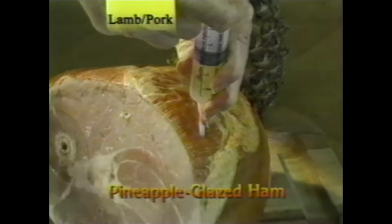Pineapple glazed ham: take your flavor injector and fill it with pineapple juice. Inject the ham throughout — the pineapple juice forms a glaze and flavoring while on the rotisserie. This was a fully cooked ham, so it took about 40 minutes. Much of the fat cooked out of the ham, giving it a unique, delicate flavor.